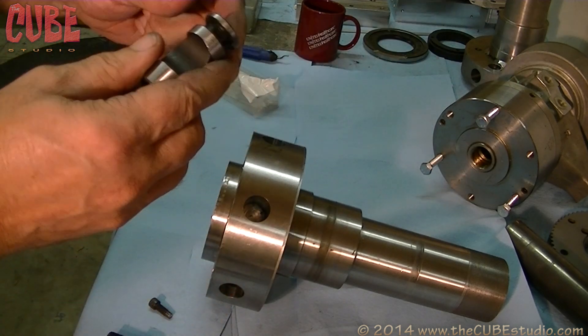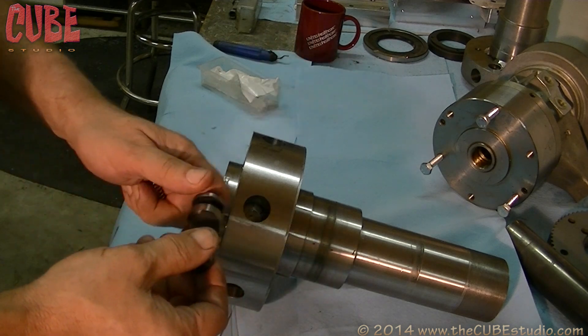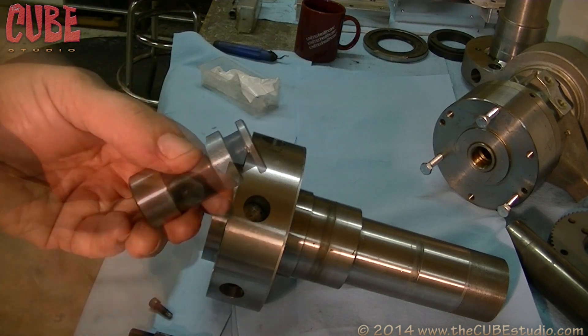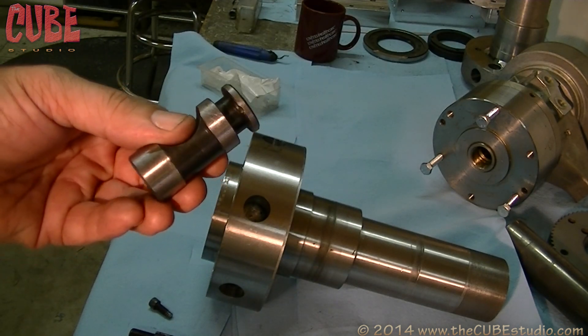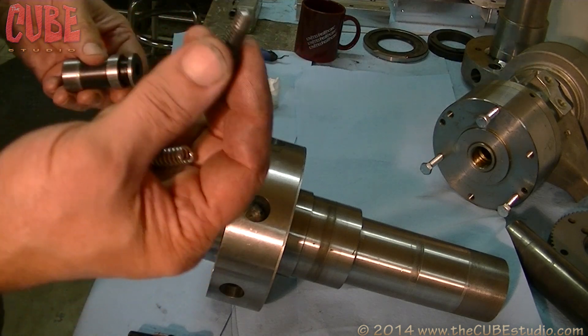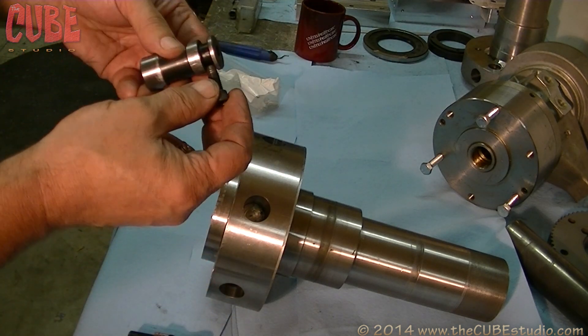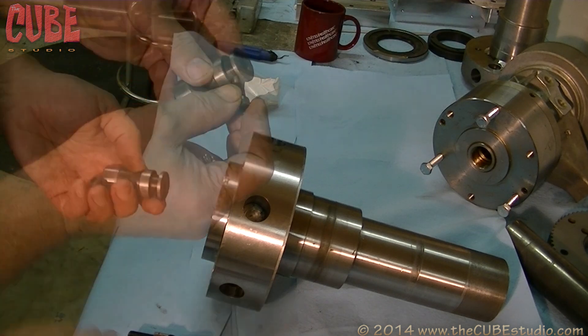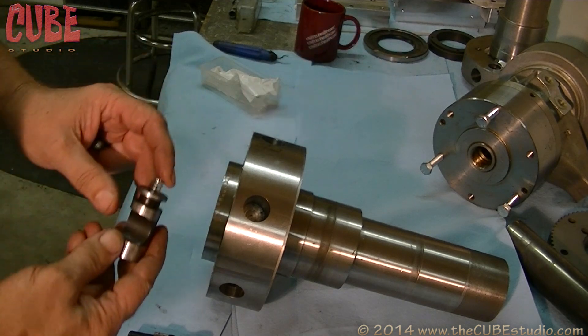These need to be aligned in order for the studs to pull out. If they're not, you can never get anything off of it. You see the little detent right there? A stud will ride in this groove — it will retain this into the flange, and it also hits that detent. A spring goes underneath like that to push this up against that detent.